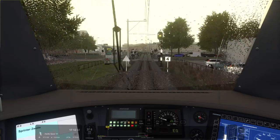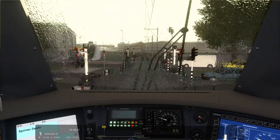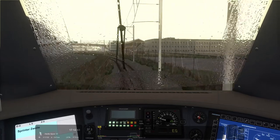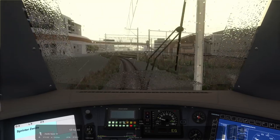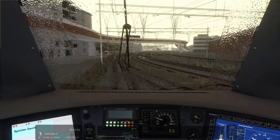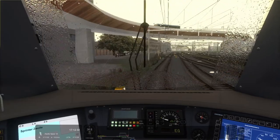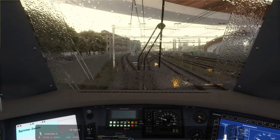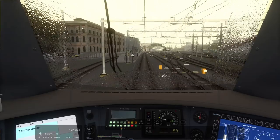Welcome to station Zwolle. This is a beautifully detailed station, might I just say. It's only a shame this scenario doesn't have other trains in it, because it feels a little bit dead right now. I think we're going left here — no, we're not. Yeah, it's also a bit too short — never mind.